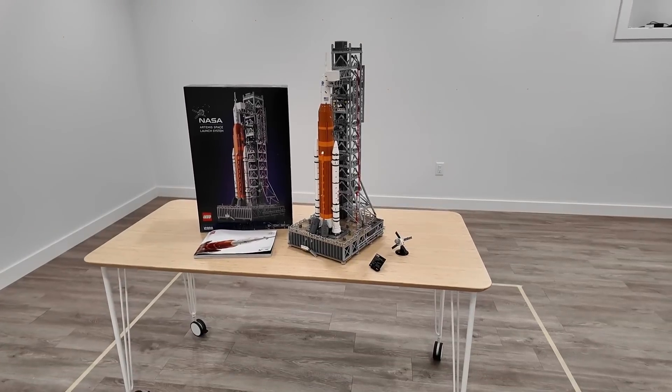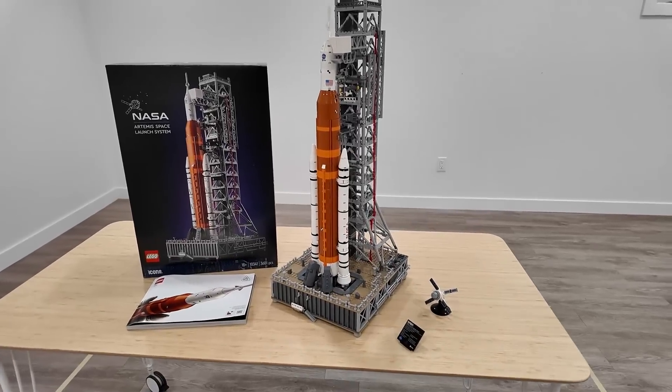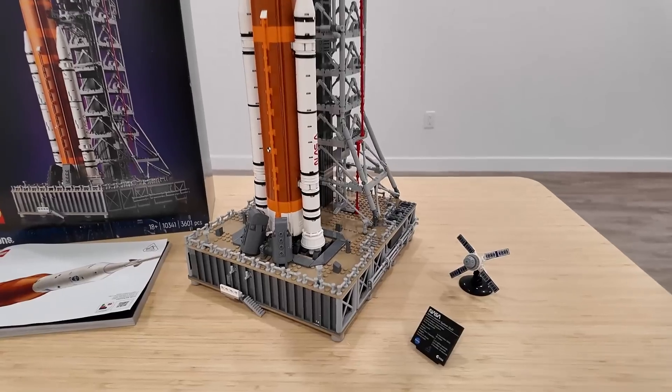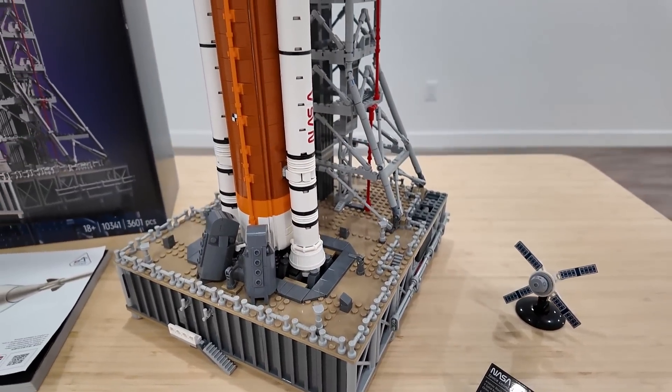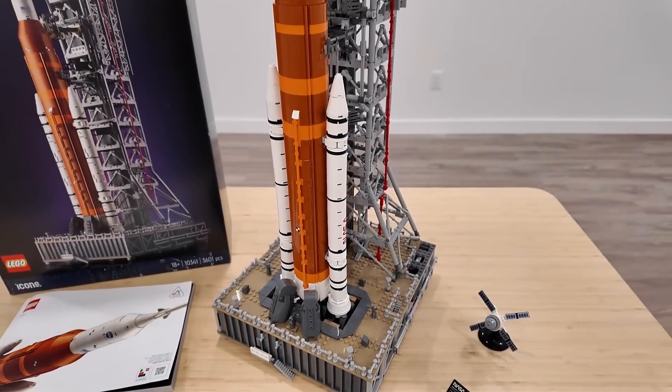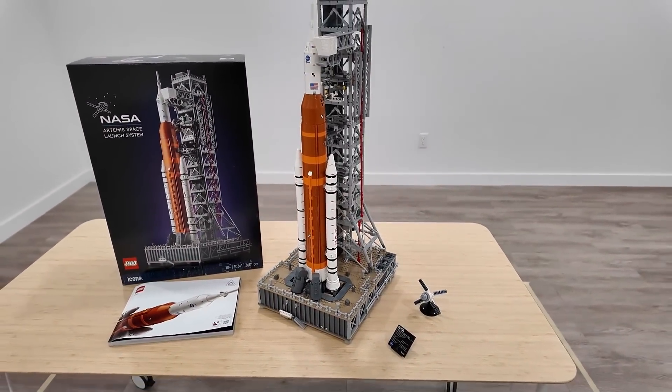There we have the LEGO Icons NASA Artemis Space Launch System — definitely an epic addition to the LEGO space lineup. If you're thinking of grabbing one, feel free to use my affiliate link in the description below. Please remember to like, subscribe, and stay tuned for some more great stuff coming out in the very near future. Farewell.